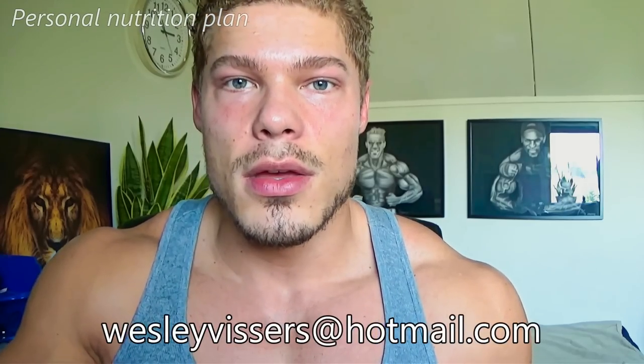It may be hard for some people to create an entirely customized plan and be sure about what they're doing. As I always put in my description, my email is wesleyvissers@hotmail.com — you can email me for customized nutrition and workout plans. I've helped around 100 people and everybody has been very satisfied. I give you the basics and ask personal questions about your lifestyle, training, and nutrition to tailor the plans to your needs.